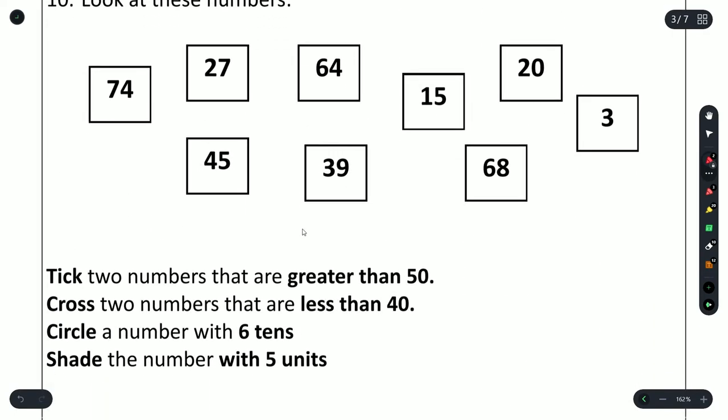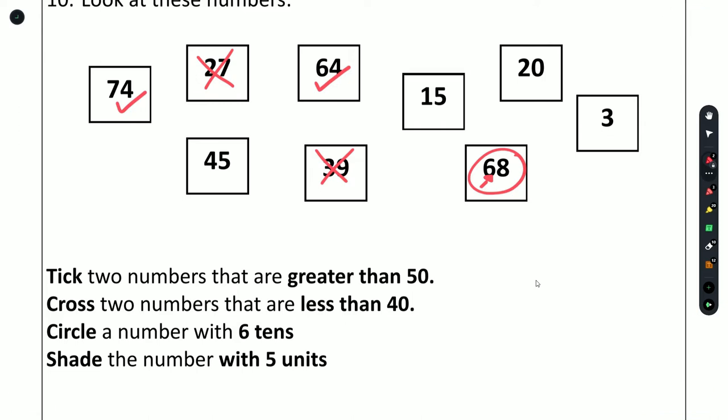Question 10: tick two numbers that are greater than 50 — 74 is greater than 50, yes; 27, no; 45, no; 64, yes. Cross two numbers that are less than 40 — 27 is less than 40; 45 is not; 39 is less than 40. Circle a number with six tens — 68 has six tens. Shade the number with five units — 15 has one ten and five units, so that's the number to shade.